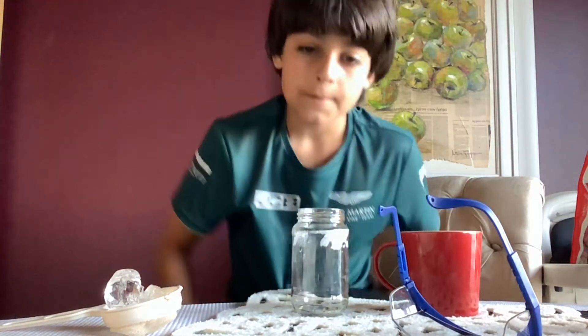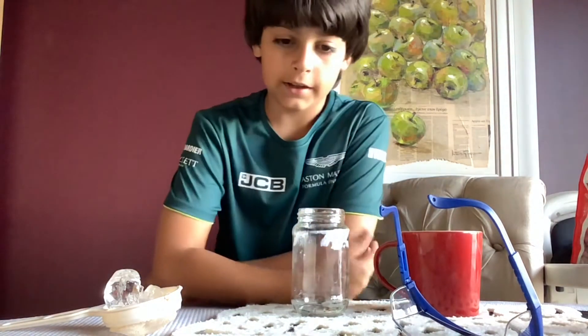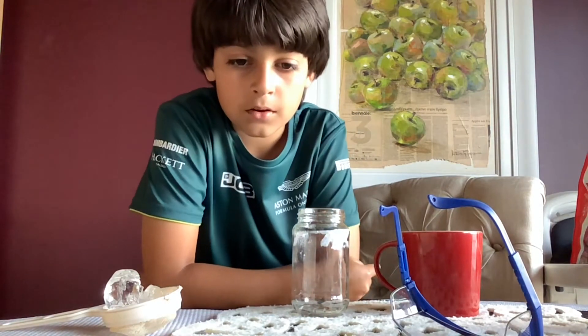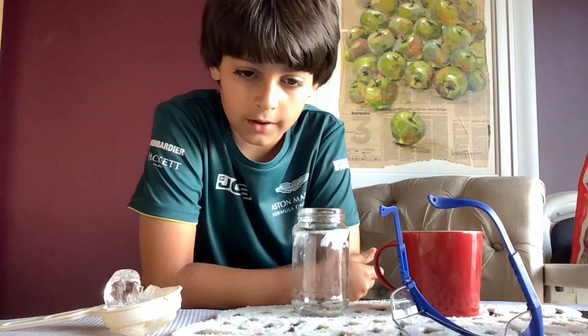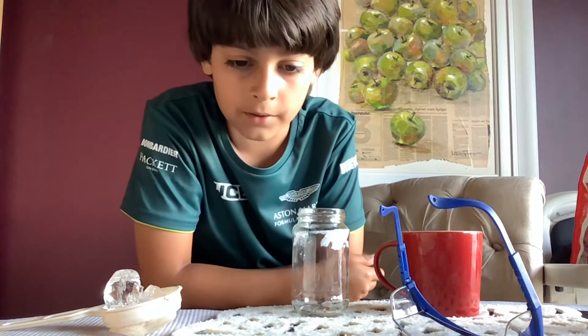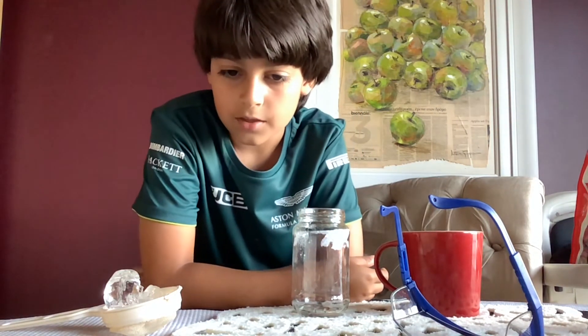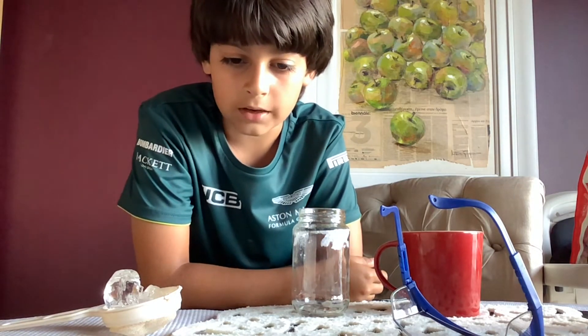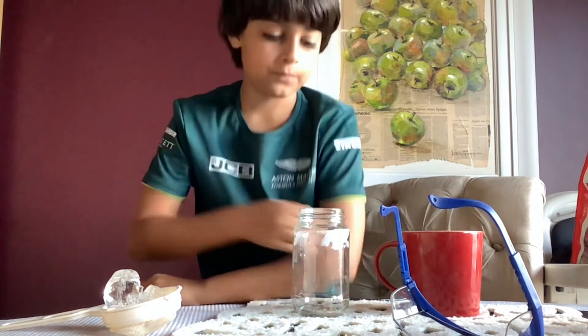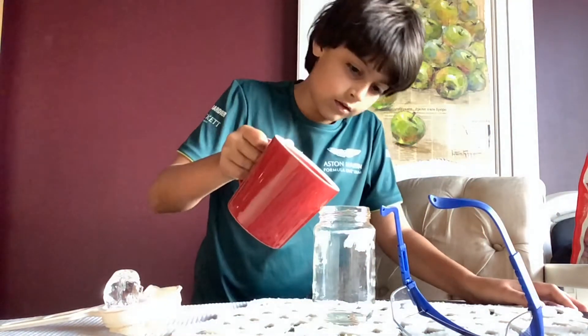Now it's time for experiment number three, called Foggy Day. We can do this experiment to see how fog forms. You will need a glass jar, a small strainer, hot water from the hot tap, and ice cubes. Step one: run the hot tap until the water is nice and hot, then carefully fill the jar and let it stand for a minute or two.